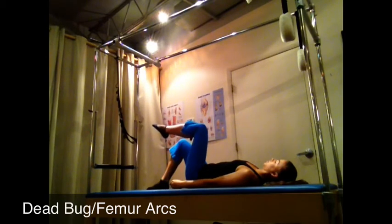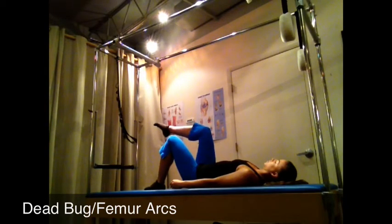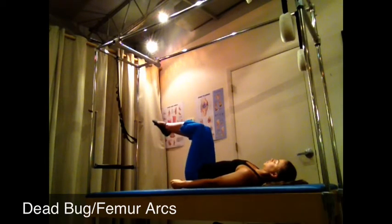You need to do about three reps of these on each side, but you want them to be perfect reps. And if they are, you can add on to this challenge called femur arcs. Using your exhale, you'll lift one knee at a time to tabletop, and when you do that, you'll feel your spine getting heavier into the mat. This is an imprinted spine.